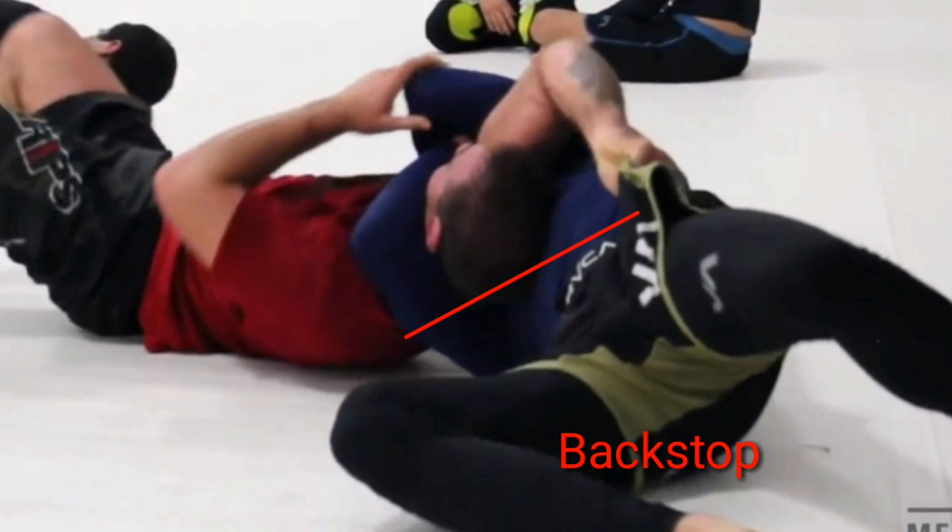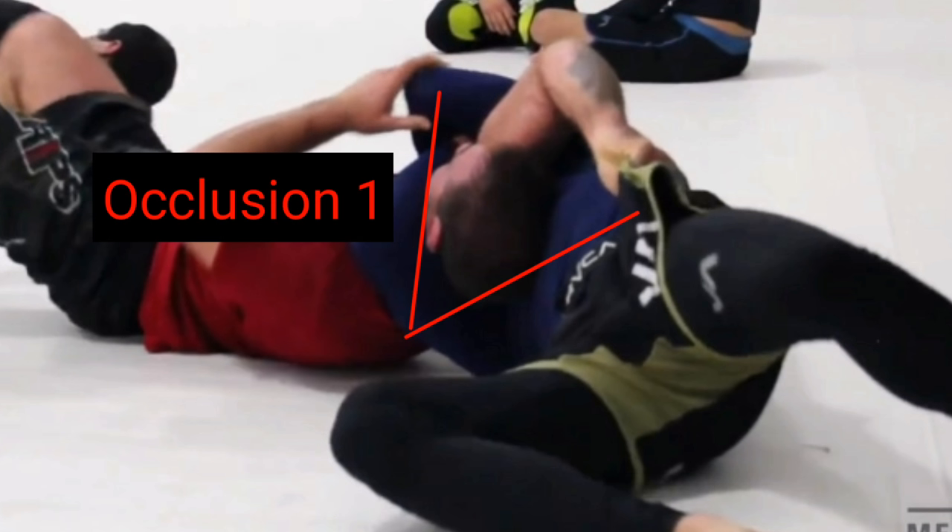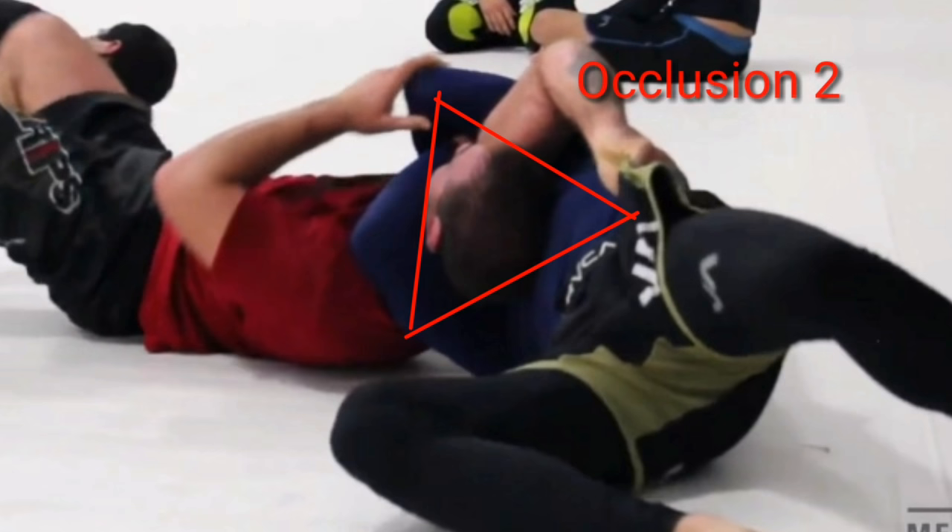An Anaconda choke is an arm triangle variation with three sides. The first side is a backstop against the opponent's neck so they can't release the choke pressure. The second side is the first inclusion of the artery — Hoffa's right forearm and bicep cutting off the side of Jake's neck. On the last side, Jake's shoulder is being internally rotated upwards into his neck by Hoffa closing his left elbow and rowing with his right arm.